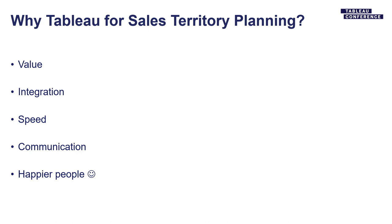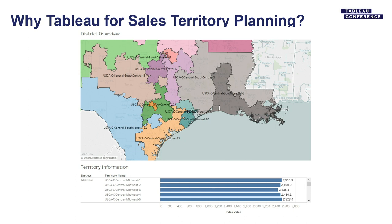Here is just a quick example of what a territory might look like that we created in Tableau. Each one of those colors is a distinct territory, and we've quickly displayed some balance metrics on the bottom. Justin's going to cover some territory planning best practices for us.